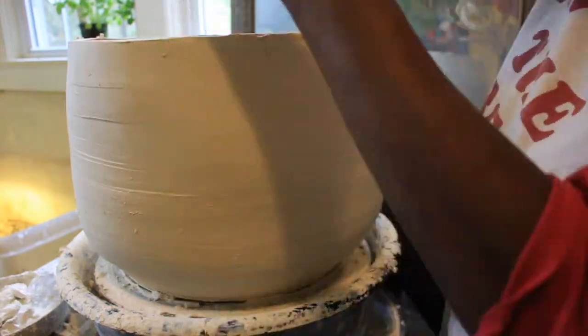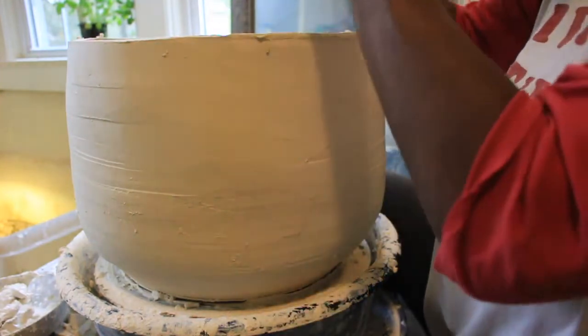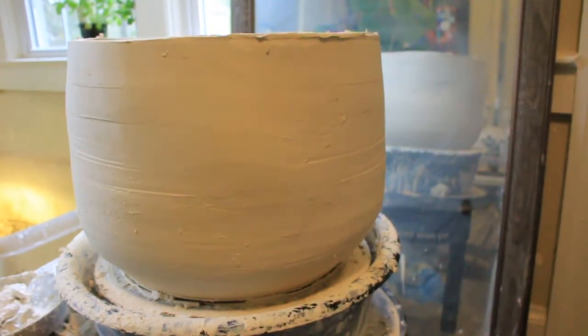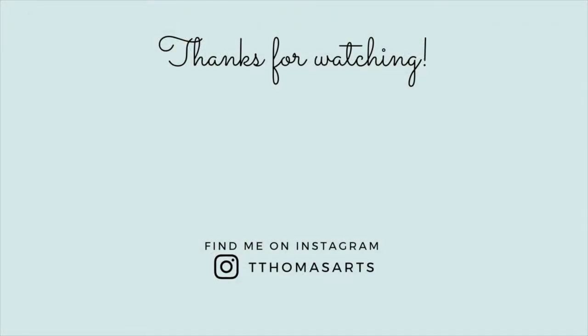Thank you guys — I'm so glad that you enjoyed watching this. I hope you enjoyed it. Thank you so much for coming by and spending time watching it. Part four will be next week. I'll talk to you later. Bye.